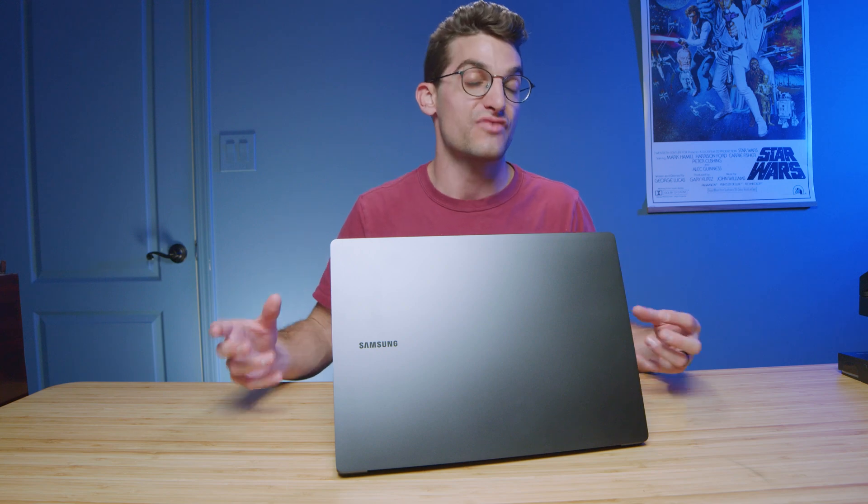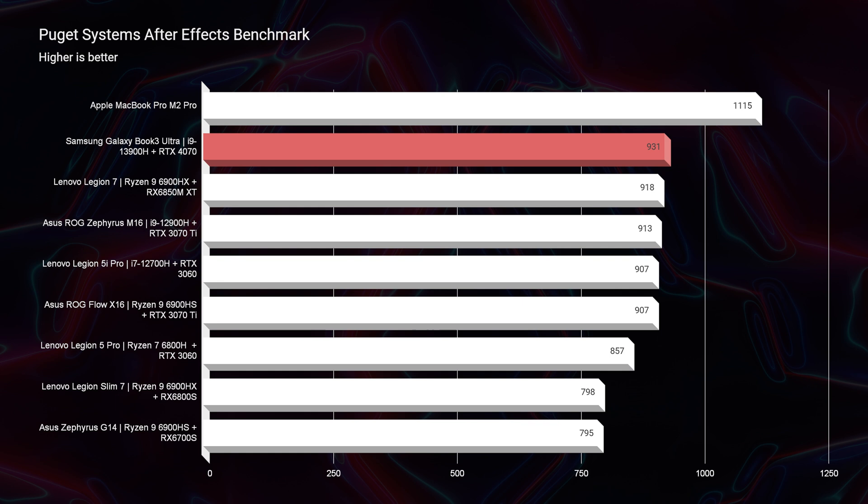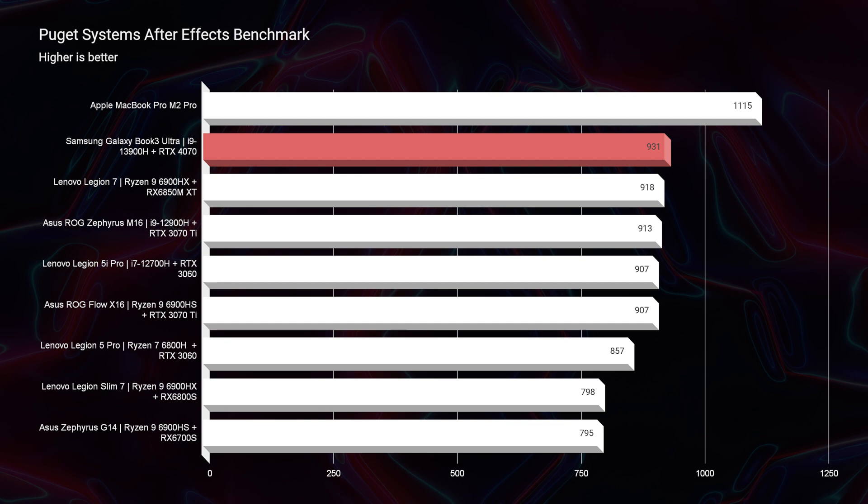If you're a huge multitasker — meaning you have five to six apps open at a time with very large file sizes — the Ultra is a great choice. Moving on to After Effects, scoring a 931: a good score, not exactly a great score. I expected this one to perform a little bit better, but that still is a very good score, keeping temperatures low in that mid-70s range for the benchmark.